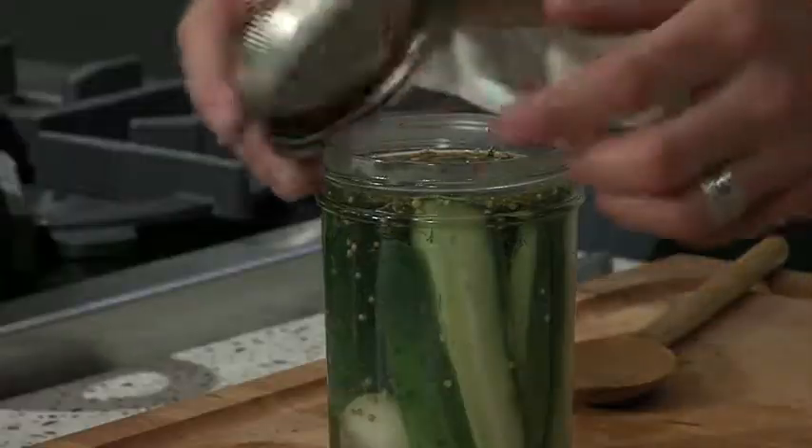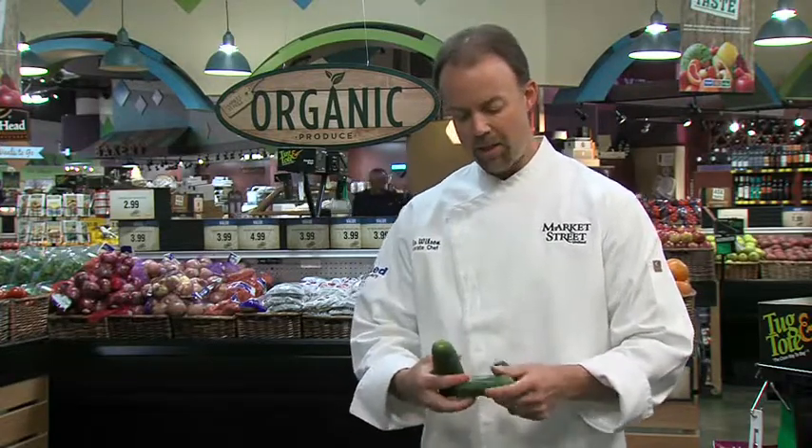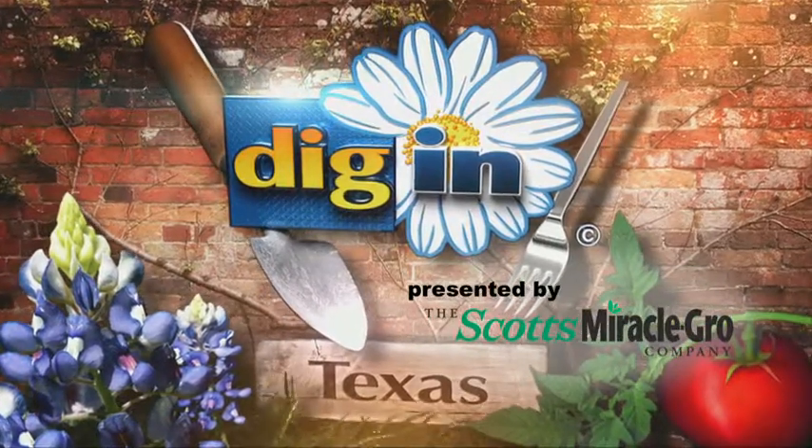Today we'll be featuring cucumbers. I'll be making a fresh packed pickle with pickling cucumbers and a gazpacho-style shrimp cocktail with a slicing cucumber. Our pickling cucumber is smaller and has a rough texture. Our slicing cucumber is nice and smooth and perfect for slicing in salads.